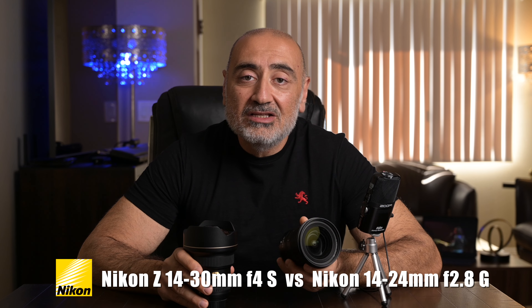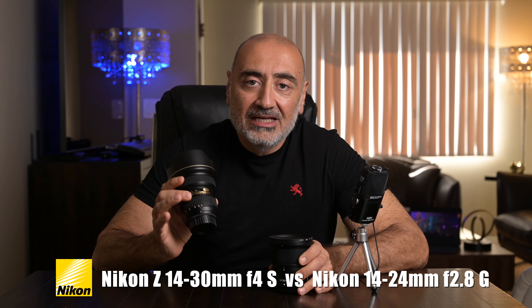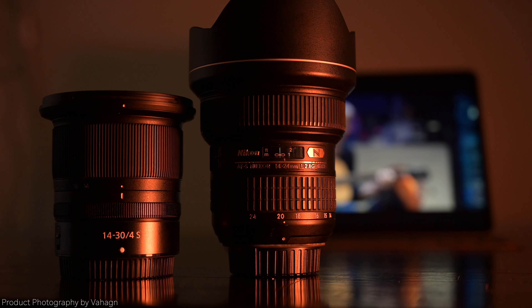Let's get started. Today I'm going to put these two lenses head to head: the Nikon 14-30 f4 Z-mount lens and the 14-24 2.8 G F-mount lens — Nikon's super ultra-wide zoom lenses. There's also a newer Z 14-24 2.8 which is a lot more expensive. But if you're in the market with about a thousand dollar budget and don't want to spend more than that, these are the two lenses to look at.